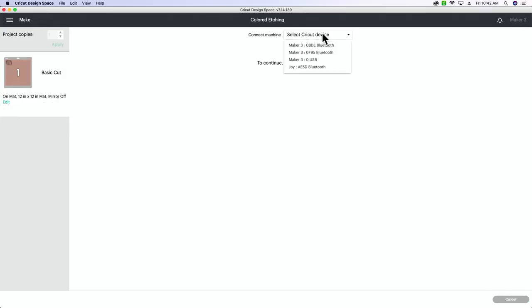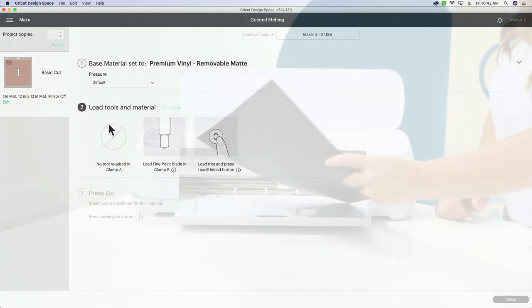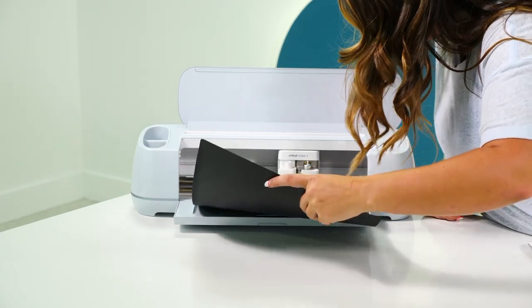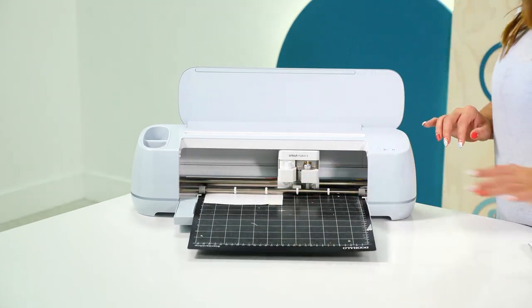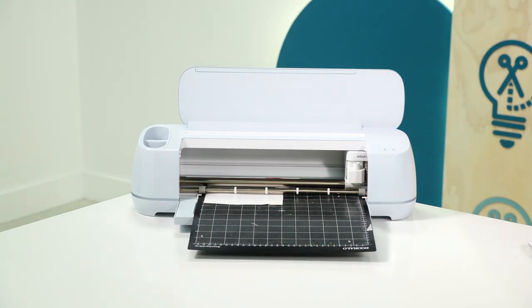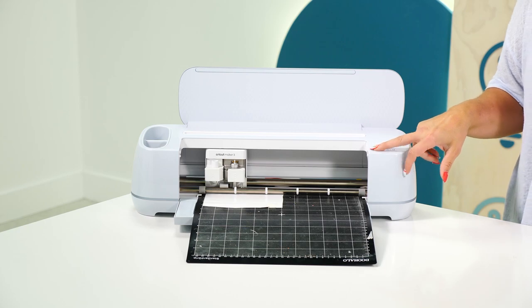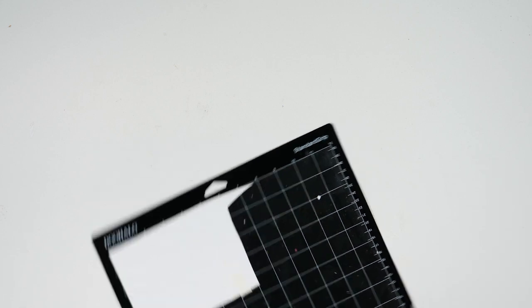Once we have that done we're going to go to make it, continue, select the device we'll be using today, and then we're just going to cut this on premium vinyl on a removable mat. We'll load our mat into our Cricut, and once that's finished we're going to unload our mat and then start the weeding process.